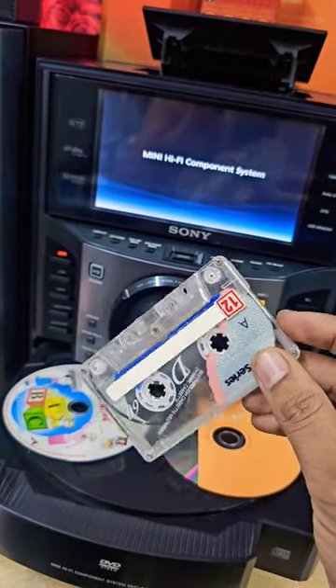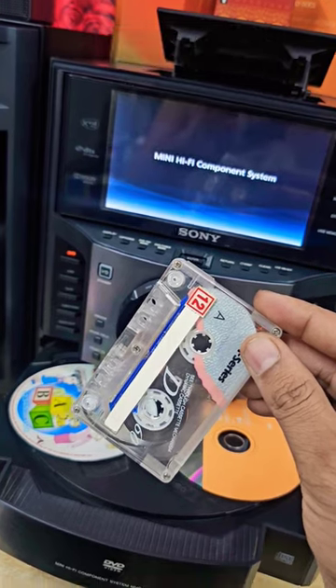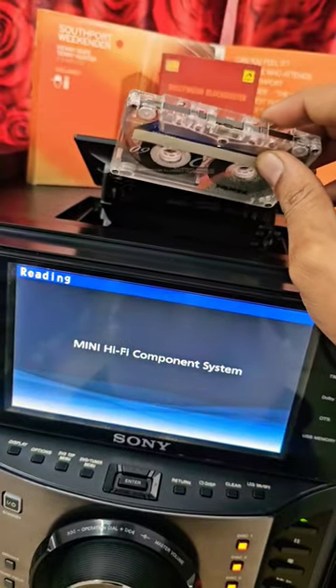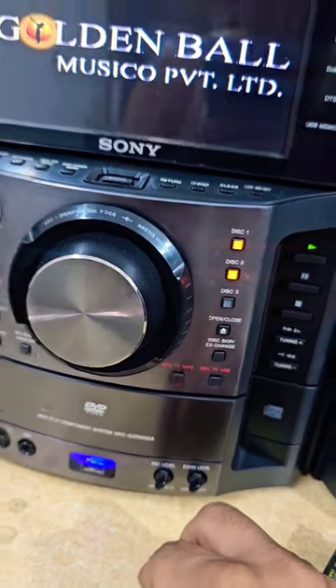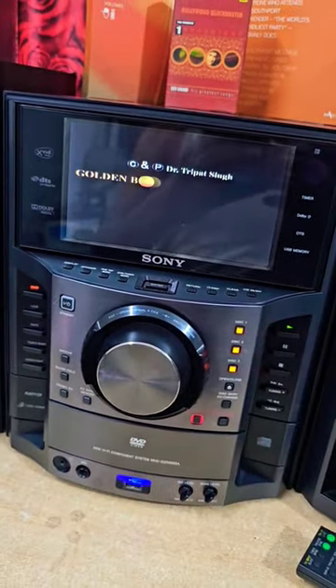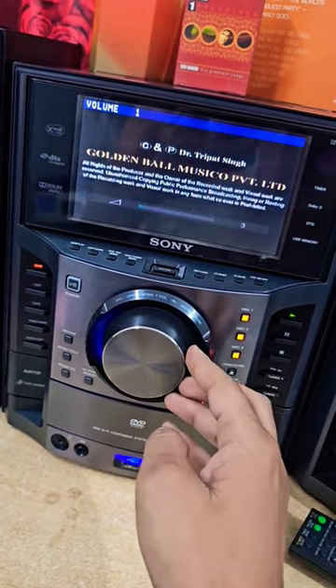Hello, let's check how to record CD to cassette. First, select CD. Now insert the cassette. Press record to tape and enter. Now it's recording.